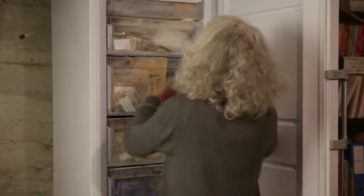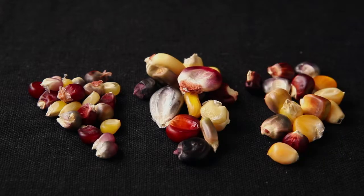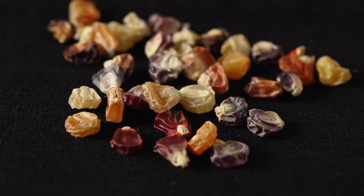Storing the seeds in the freezer for several days kills parasite larvae. Popcorn, dent corn and flint corn seeds are able to germinate for up to five years, and in certain cases this may be extended to ten years. Sweet corn seeds are able to germinate for up to three years, and this may be extended when they are stored in the freezer.